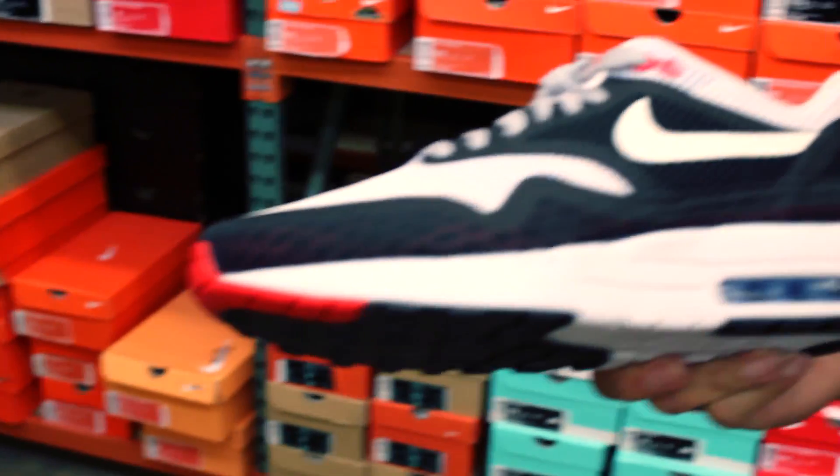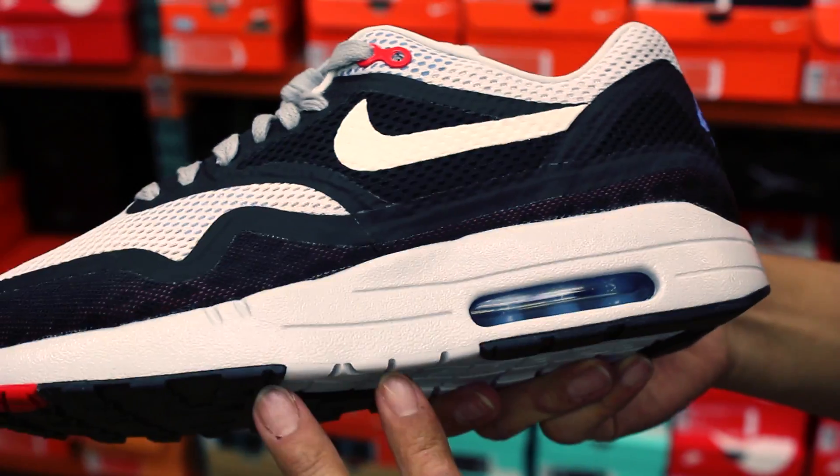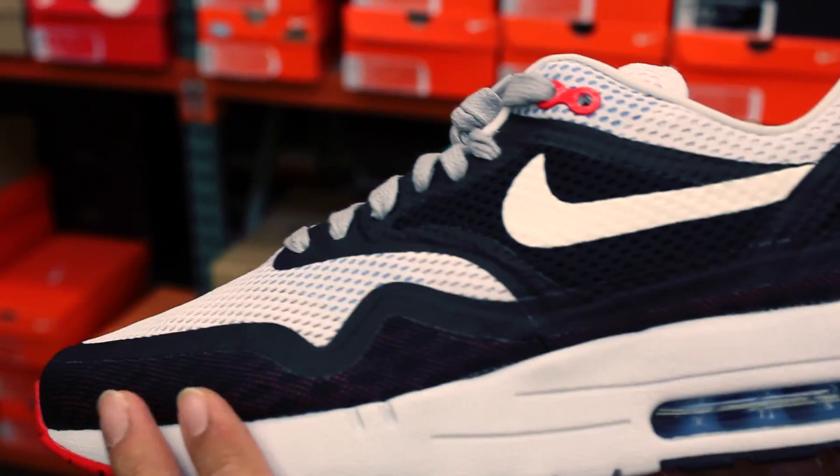It's going to have challenge red in the outsole, black, geyser gray, and black again. It's going to have that geyser gray midsole.